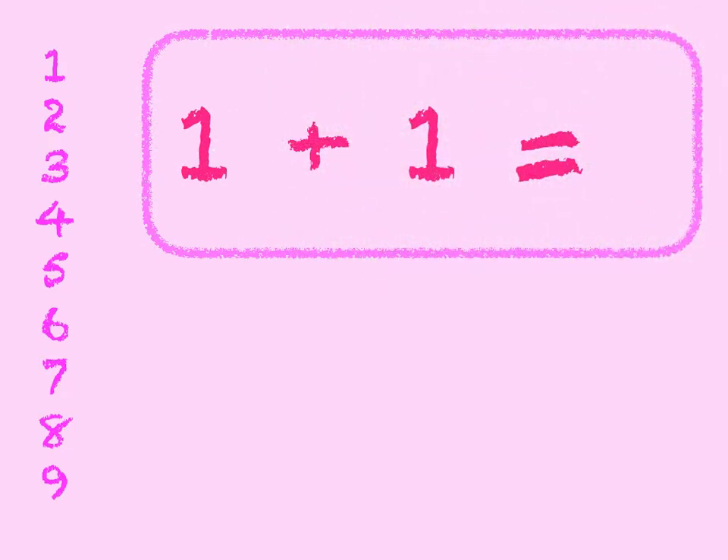1 plus 1. There's 1 in the box and we're adding 1 on. 1, 2. And if we check it on the number line we start at 1, we go down 1 and we get to 2. So 1 plus 1 is 2.